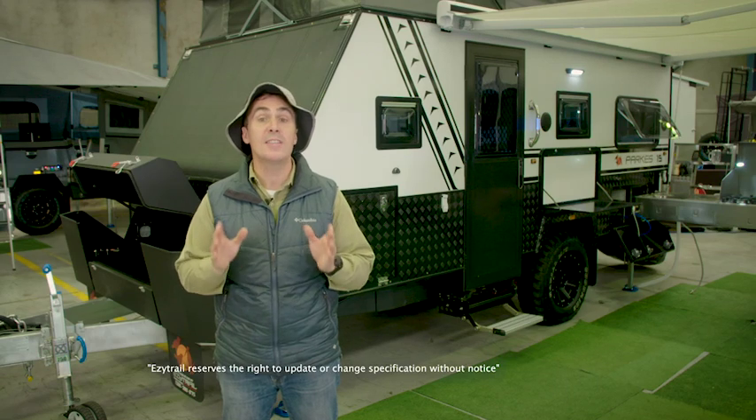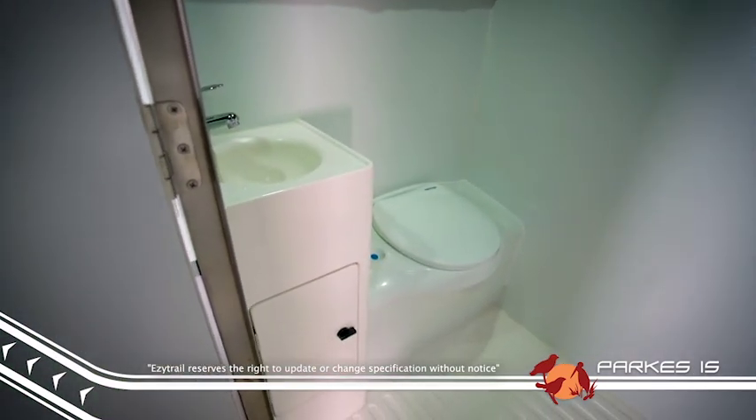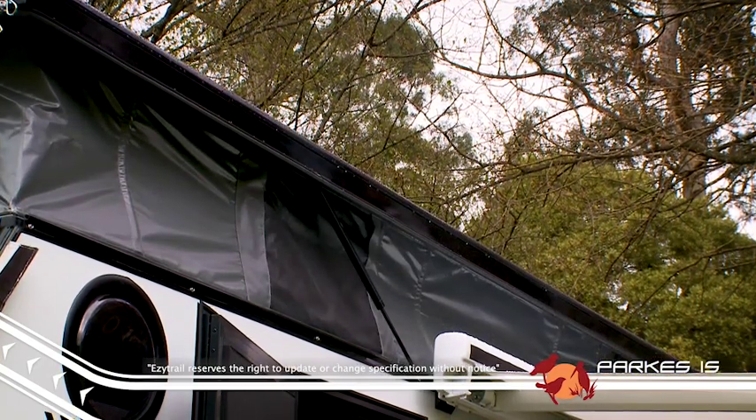Not only does the Parks have a terrific dinette built in, there's also a handy shower and toilet located inside the van as well, so you never have to go without the creature comforts of home. The pop-top means that even the taller folk can navigate around the trailer comfortably.